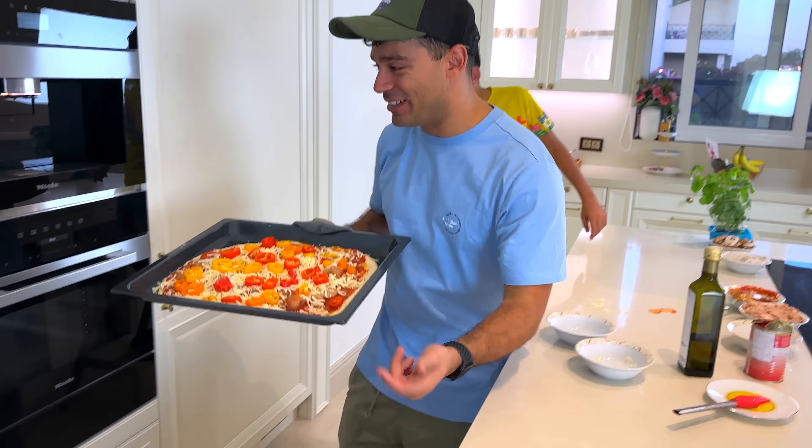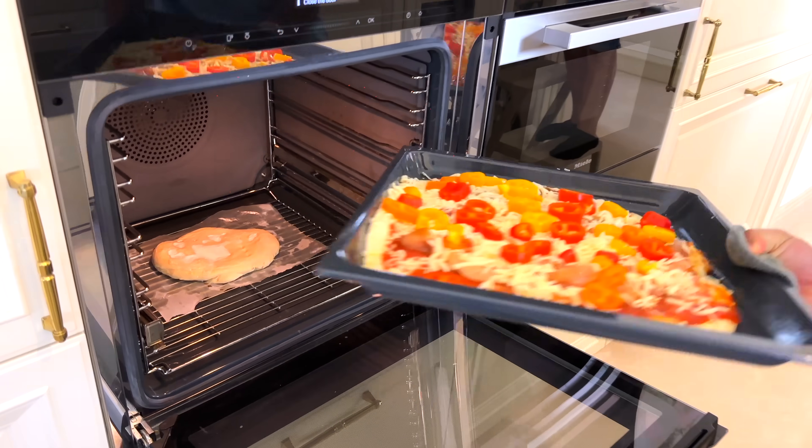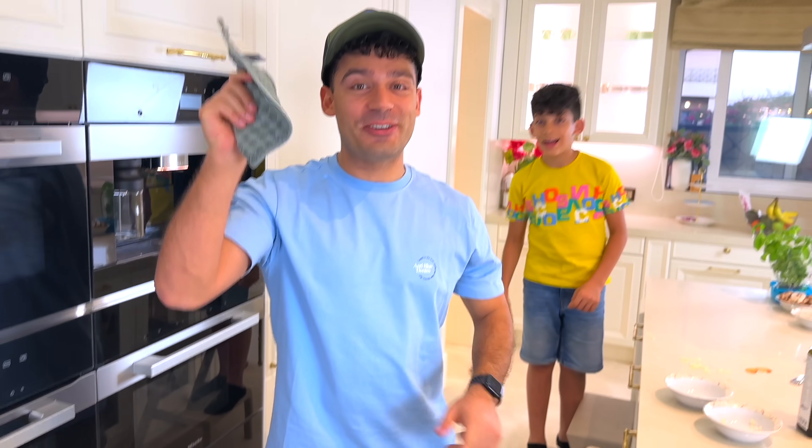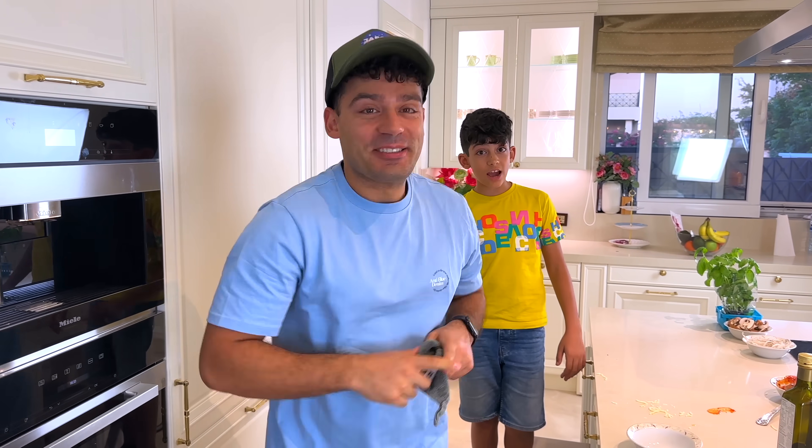This beautiful pizza is going to go in the oven. So let's open up — and there we go. Always let an adult do it. Of course, never yourself.